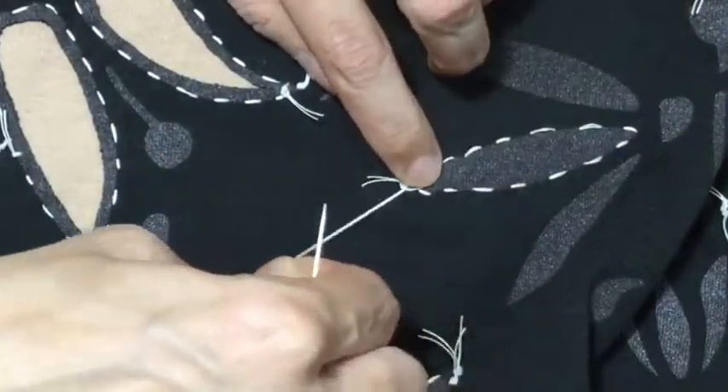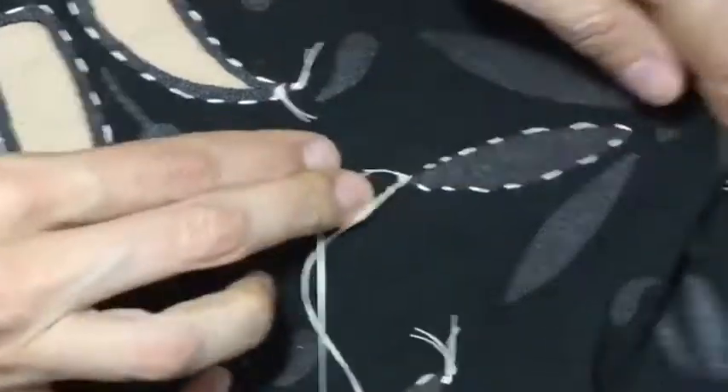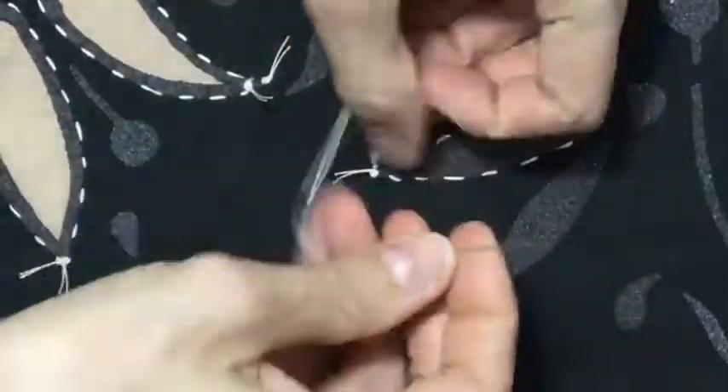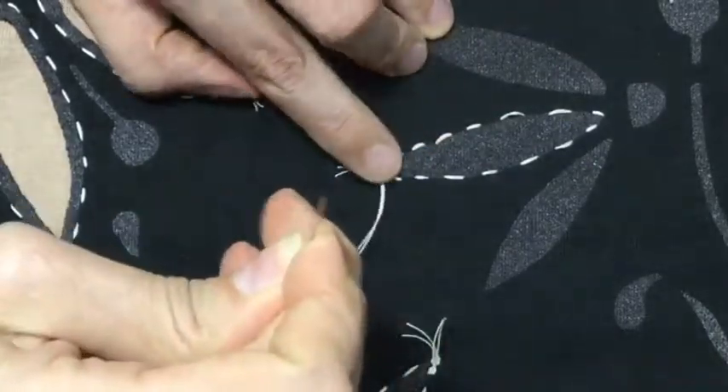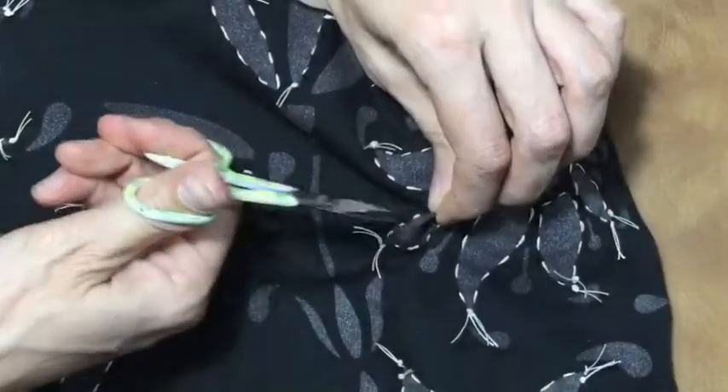Check out this cool way to tie a knot. Simply make a loop, hold your finger on it, and voila, you've got a knot. Do this twice to really anchor it, and then cut the length of the thread the same as the previous ones.